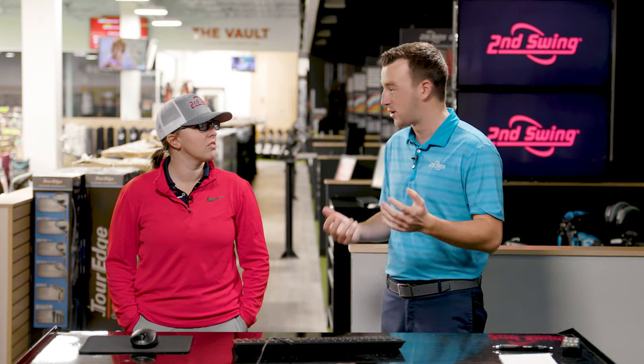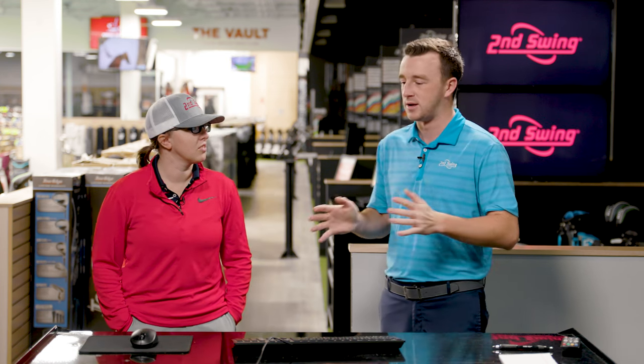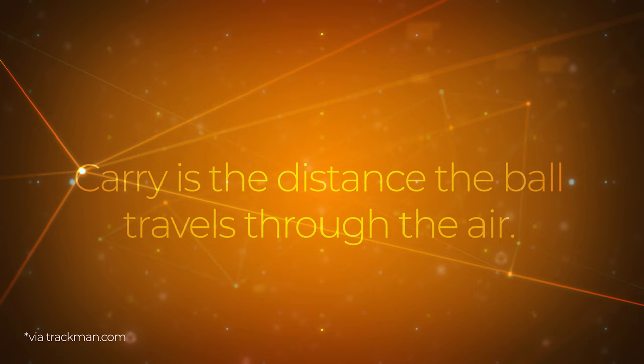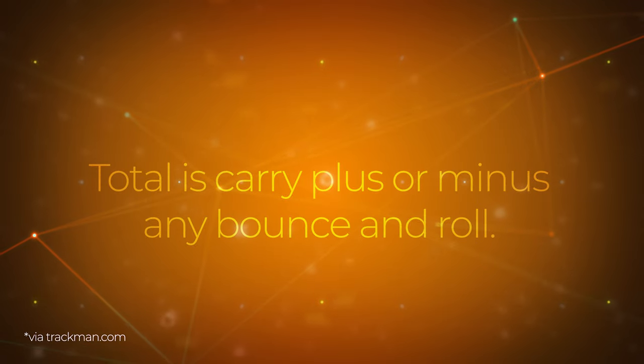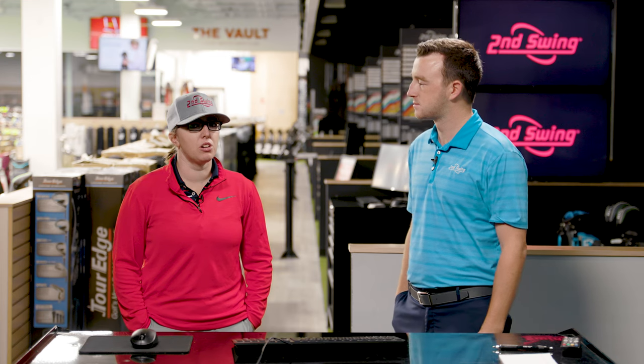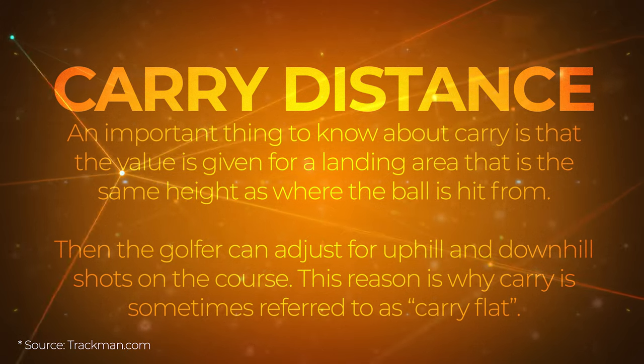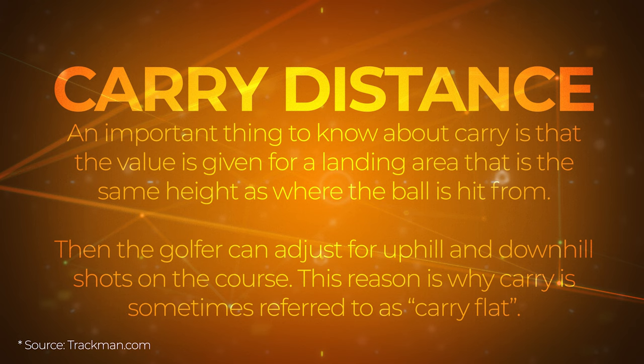Carry and total distance are probably the most attractive and attention-getting data points that TrackMan offers for golfers, but there's more to it than just how far you can hit the ball. Jackie, as a master fitter, you're focusing on carry and total distance with every fitting, but it's not just in the same way that the golfer comes in asking how far they hit their seven iron or driver. Well, it definitely depends on the club, but more often than not we're going to be looking at carry more than total, because how far you're carrying a club is more often than not more important than actual totals.